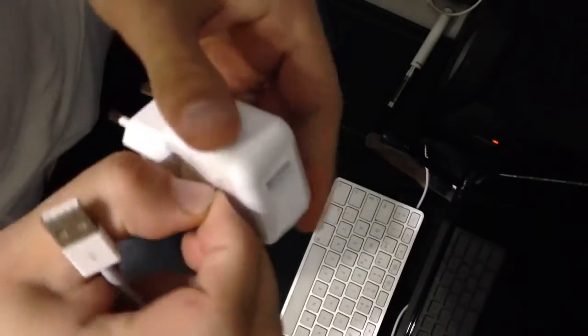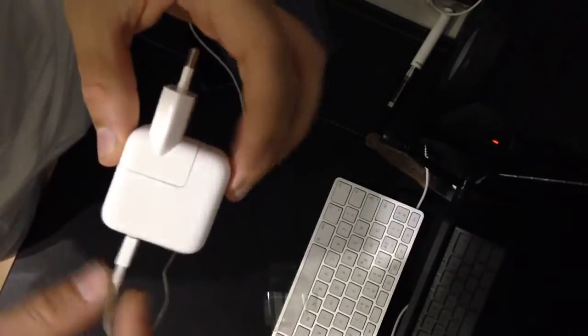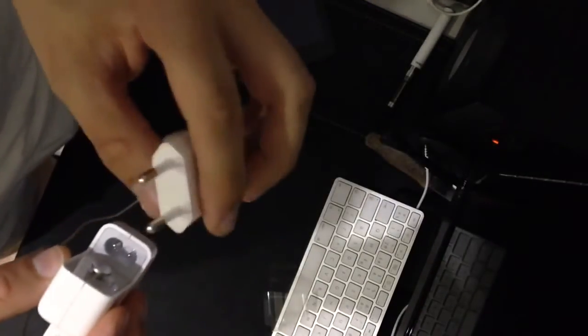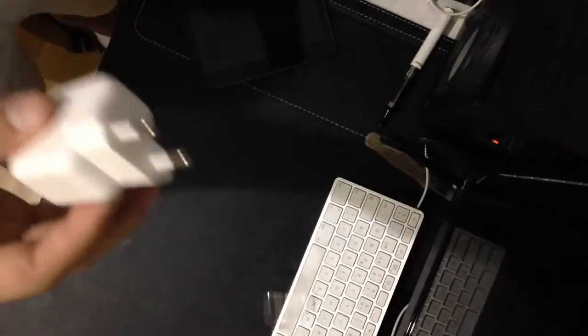Breaking the plastic — this is Apple. Breaking the security seal now. And into the cable for charging.